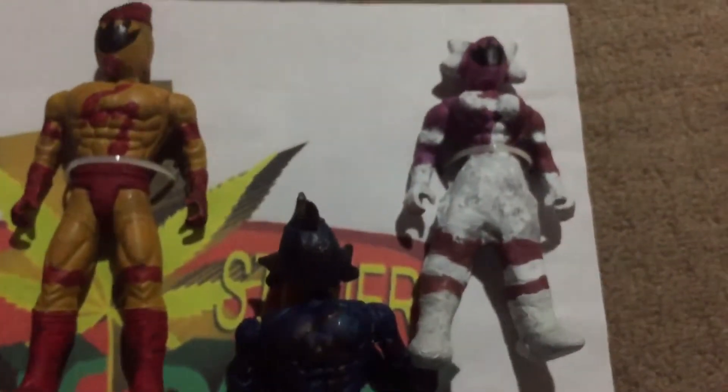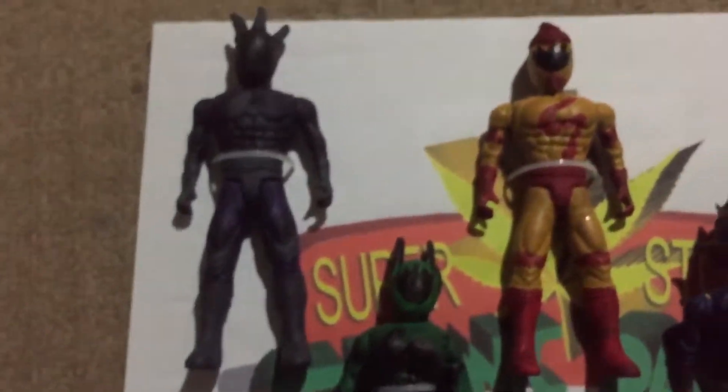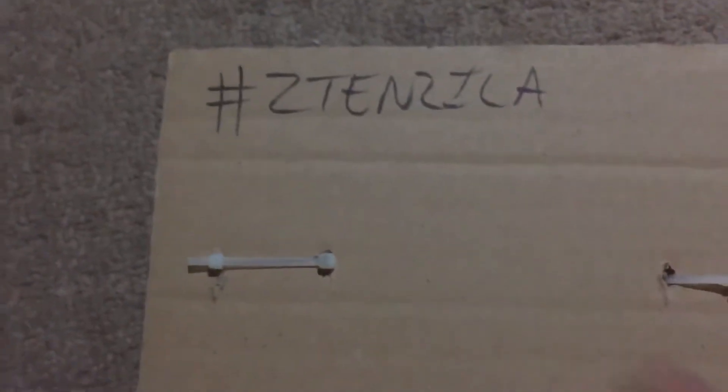Anyway, as I said before, check them out on Instagram or just type 'Super Stoner Chronic Rangers' and you'll find them. They kind of remind me of the Emo Rangers, just different. I can't take them out of the package because these are display-only figures. Also check out my hashtag and the website.